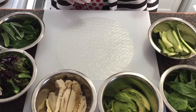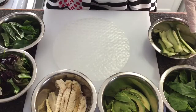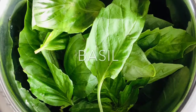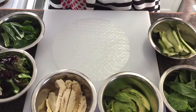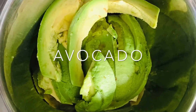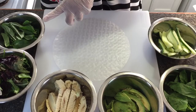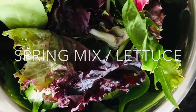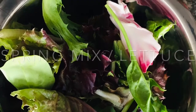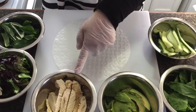Here's our ingredients: cucumber, basil leaves, avocado, spring mix — or you can use lettuce — mint, and chicken.